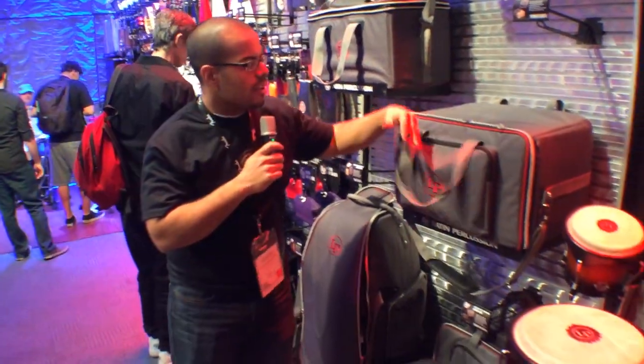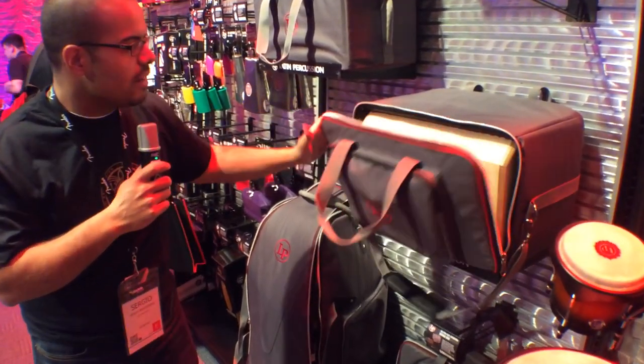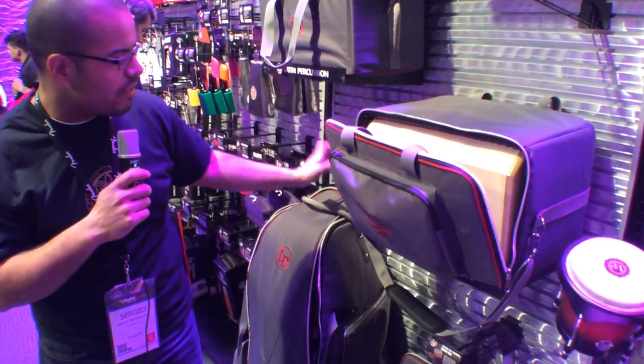Our cajon bag is pretty standard. Extra thick padding. It fits all of our LP cajons. And you have an external pocket here for all kinds of different accessories.